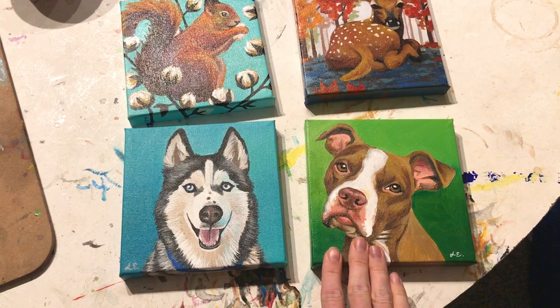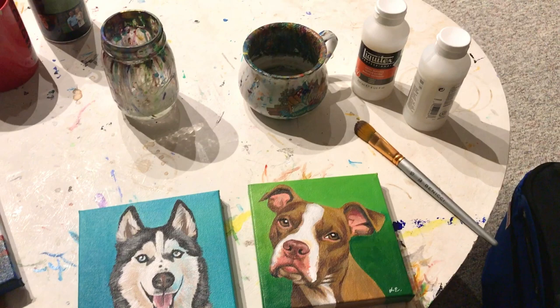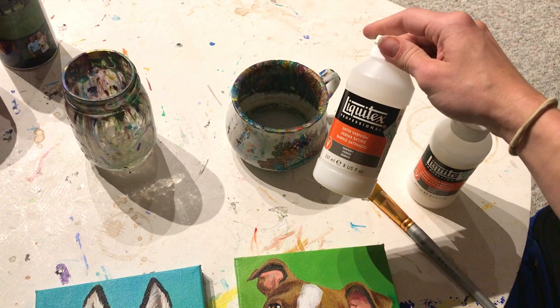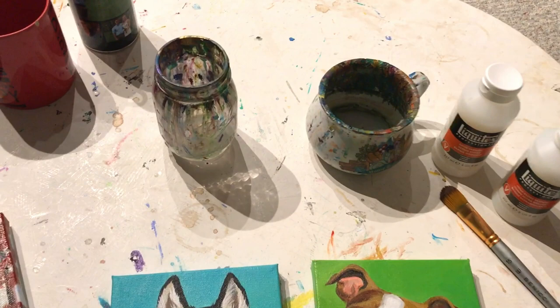The varnish I use: I apply the high gloss Liquitex varnish first. It's actually $17.99 using my 40% off Hobby Lobby coupon. Then I go back and get the satin varnish — same brand, Liquitex, same price, $17.99. Liquitex also has a matte varnish. It all depends on what kind of look you're going for.